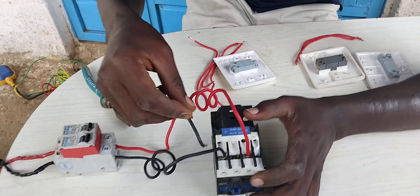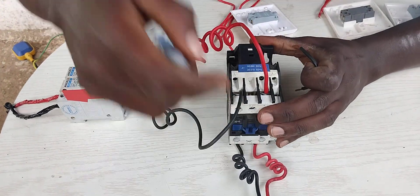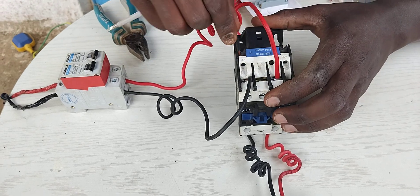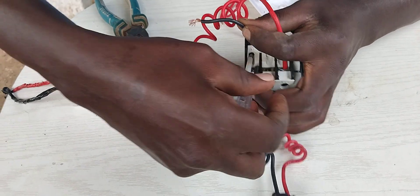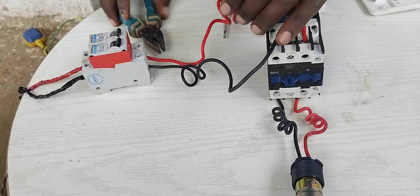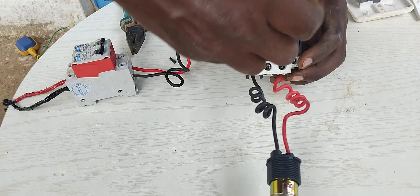Let me use A1 to be my live, so it will be very clear without confusing anyone. But if you are new on my channel, make sure you watch those videos where I've explained the principles of the contactor in detail.